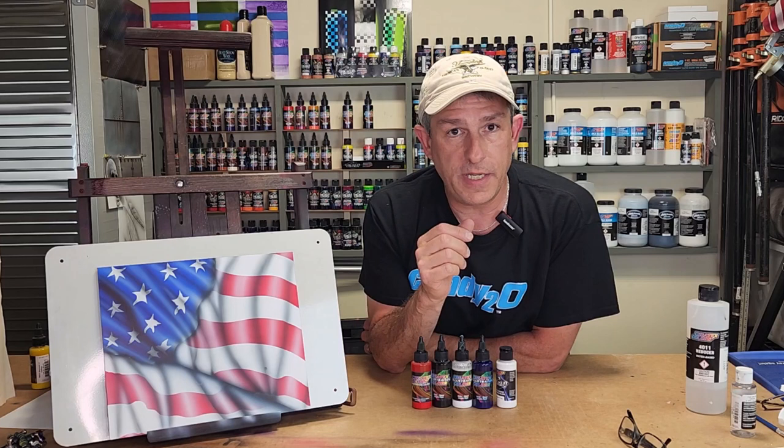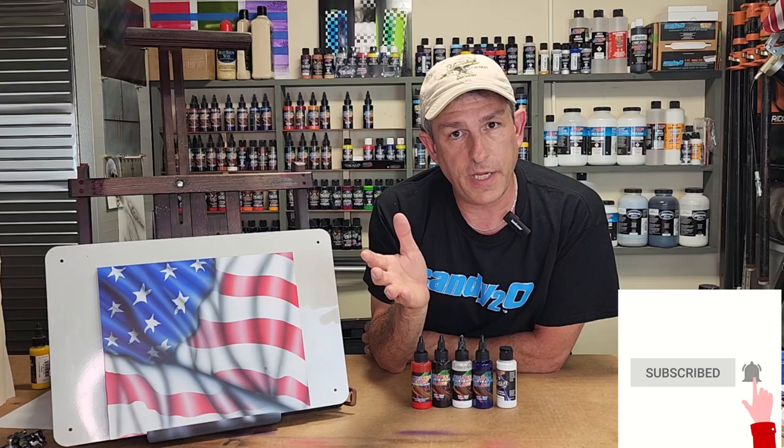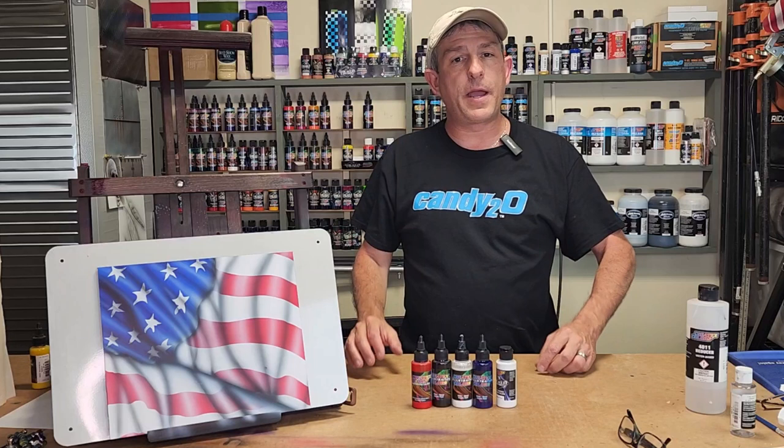So if that's something you're interested in, please stick around, consider subscribing, hit that bell so you get future notifications. A thumbs up would be great, a couple comments, good or bad - it really helps out with the YouTube algorithm. It's really helping this channel grow, and I really appreciate that. Don't forget to check out all my Amazon affiliate links for the products I use in this video and all my other videos. And with that, let's get started.